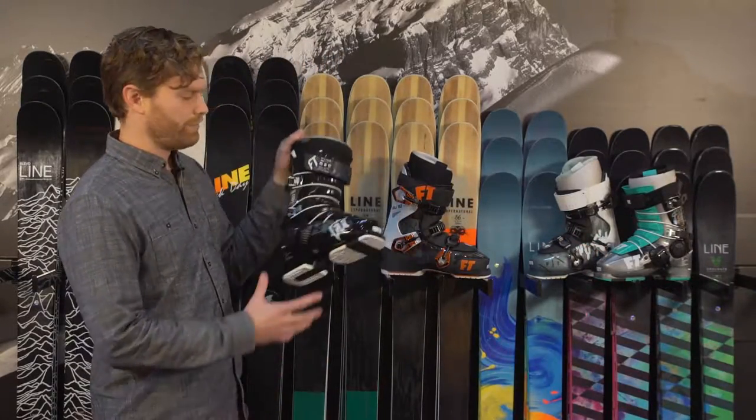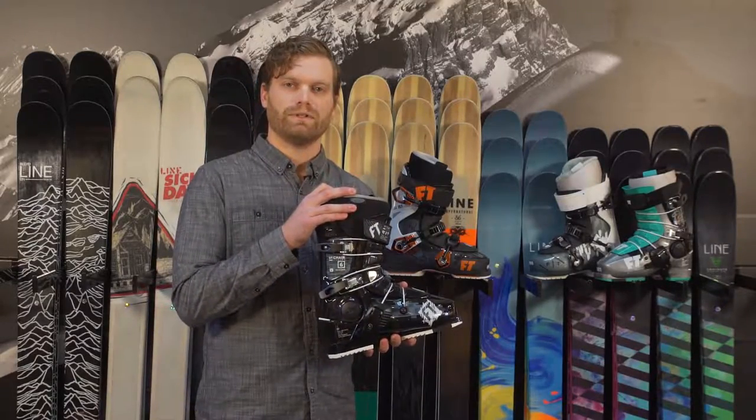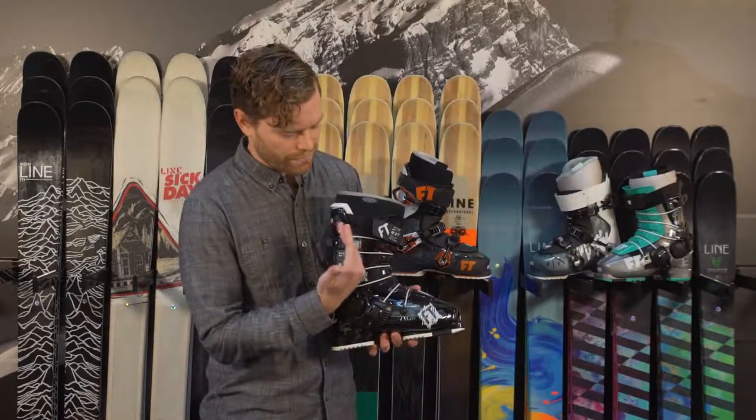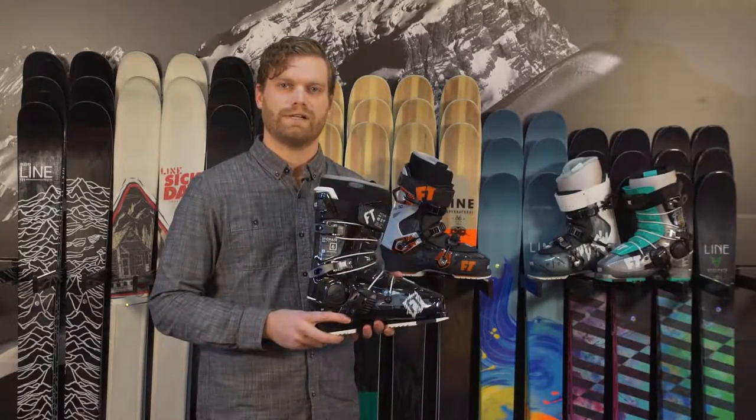A couple of great things about three-piece shells in general is that they're lighter, especially with this nice heat-moldable Intuition liner. They're also free-flexing, so there's nothing to really inhibit the tongue from flexing and putting some pressure down on that ski tip.